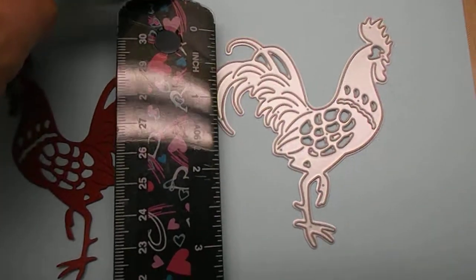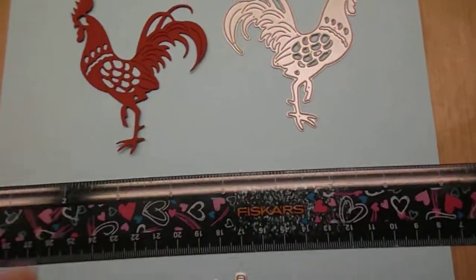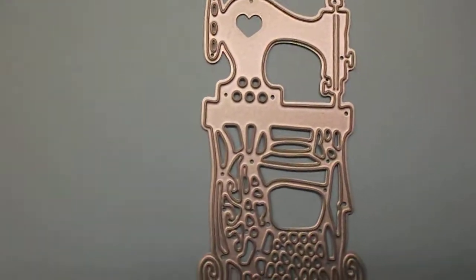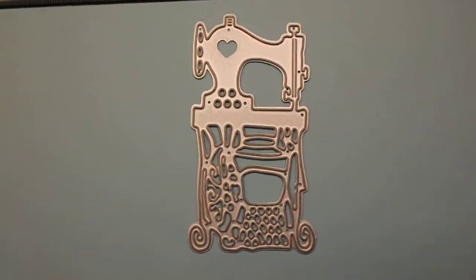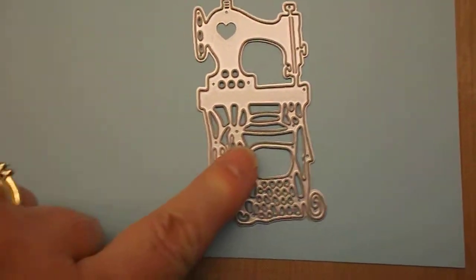A little glare, but that gives you an idea of how big he is. Down here I got this die and I cut them out, but my cats ate all of them — I had like three of them and they just disappeared. I shouldn't have left them out, but that's a sewing machine die. I thought that was real cute.